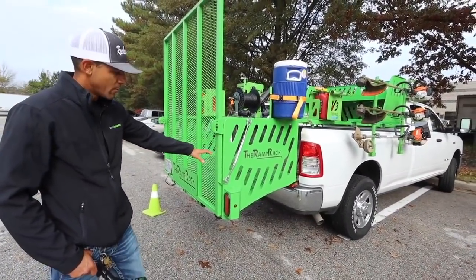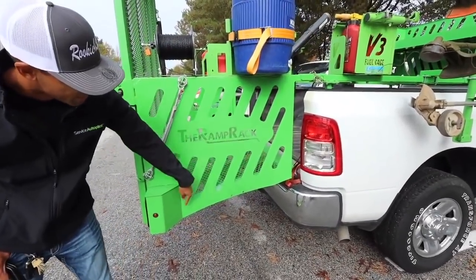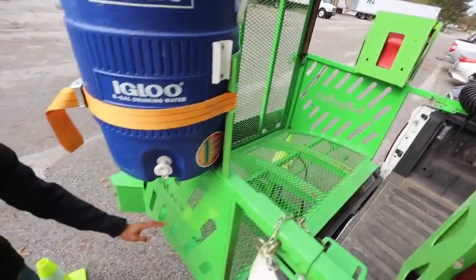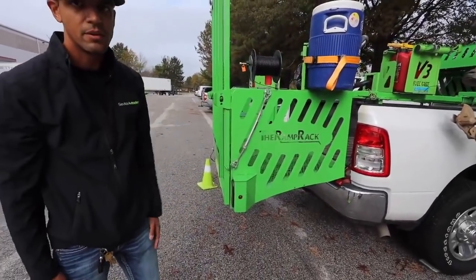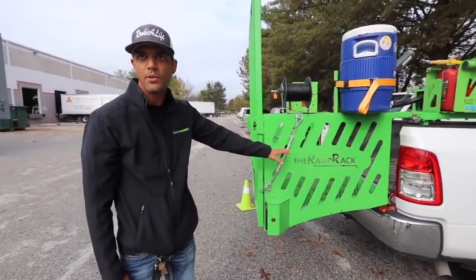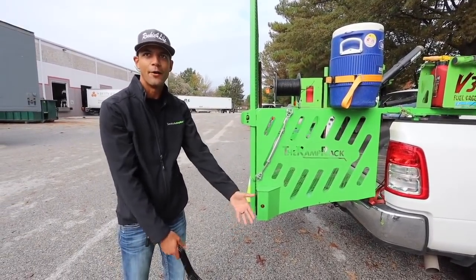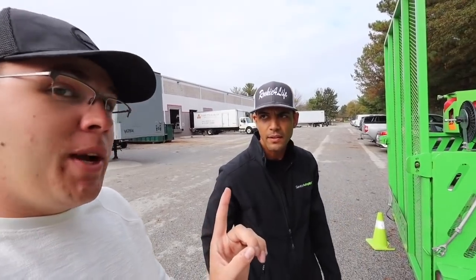From version one, the biggest change here is this is all one piece that's curved now. Before, it was two separate pieces that angled, and your mower deck got hung up on that angle. Now it's just one curved piece, so you'll never have that problem going up and down with the mowers. It doesn't matter what mower you have — and even if you forget to raise the deck, you still won't have a problem on this unless it's all the way down.